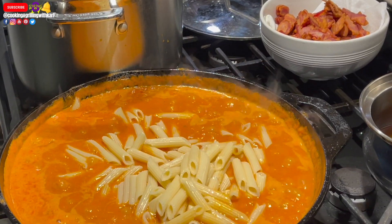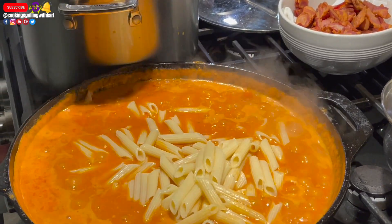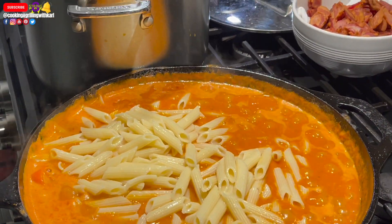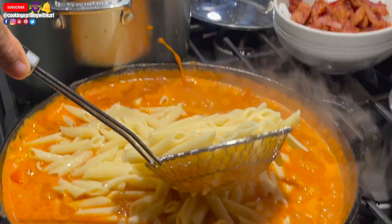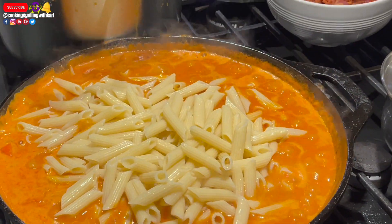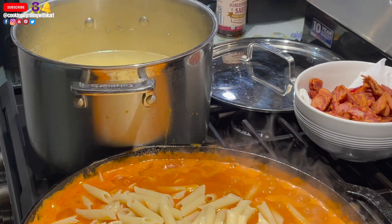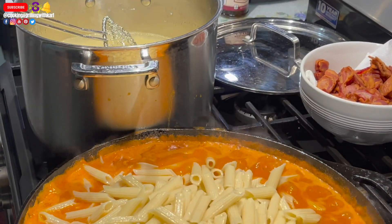As far as the grated cheese, definitely grate your own — do not buy that stuff in the middle aisle of the supermarket, the stuff that's not refrigerated. That stuff is not considered cheese; it's actually considered a seasoning. If you're going to buy it pre-grated, definitely get it refrigerated.